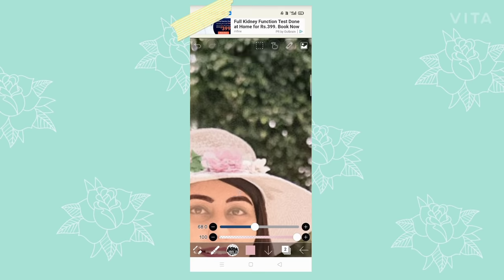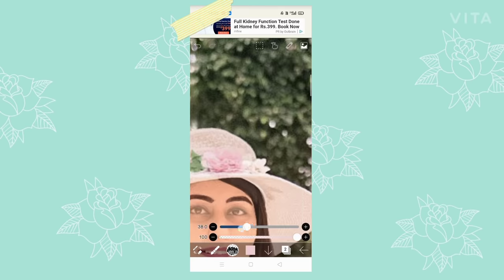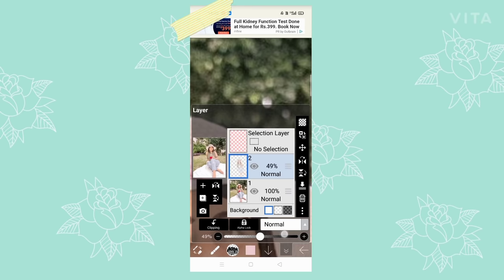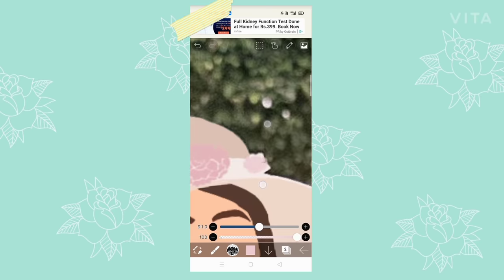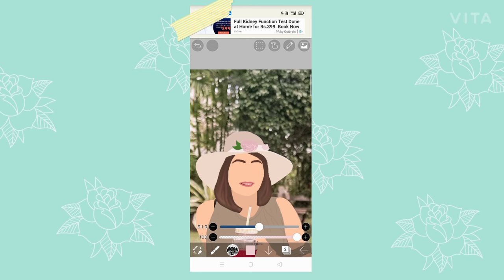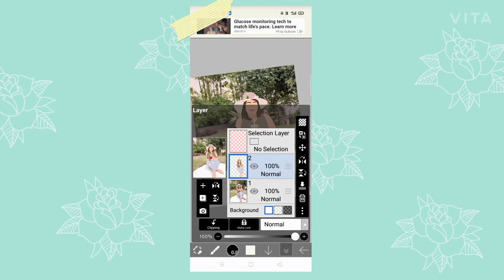Another tip I forgot to mention earlier: when coloring the face, you should use a slightly darker shade for the neck. This gives it more dimension and differentiation — so you can tell which is the face and which is the neck — otherwise the whole thing looks the same, which doesn't look that good.